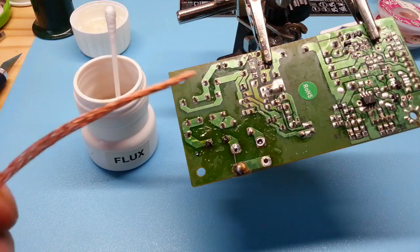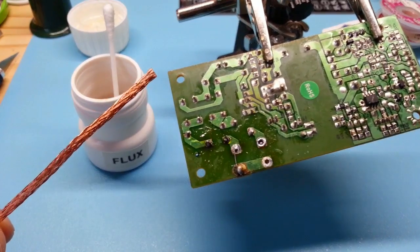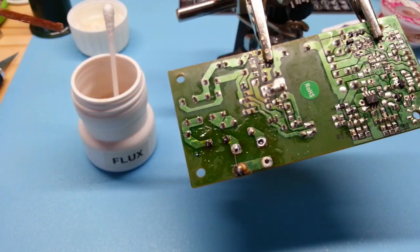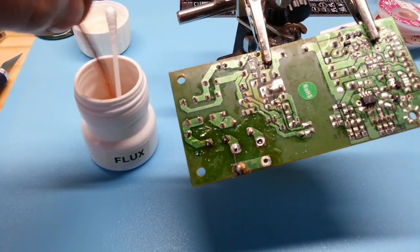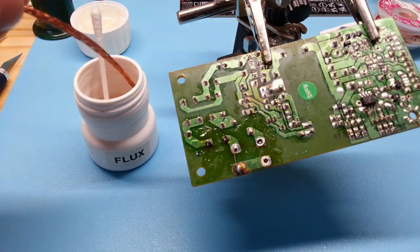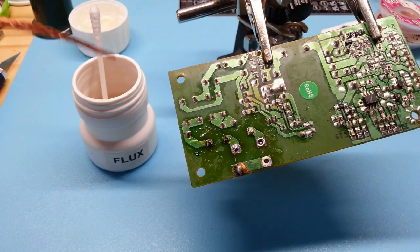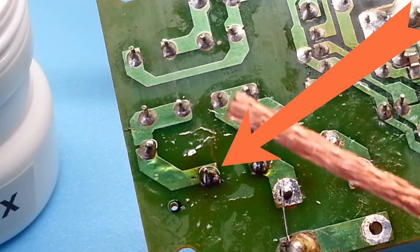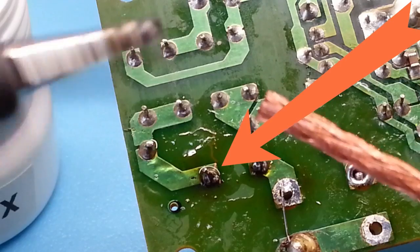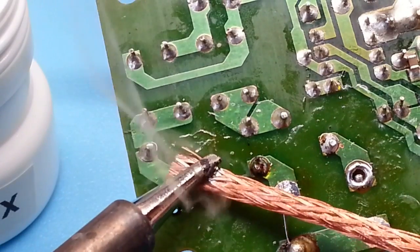Donc pour dessouder avec notre tresse, on va déjà la tremper dans du flux. Ensuite il faut que le fer soit bien chaud et on chauffe la tresse.